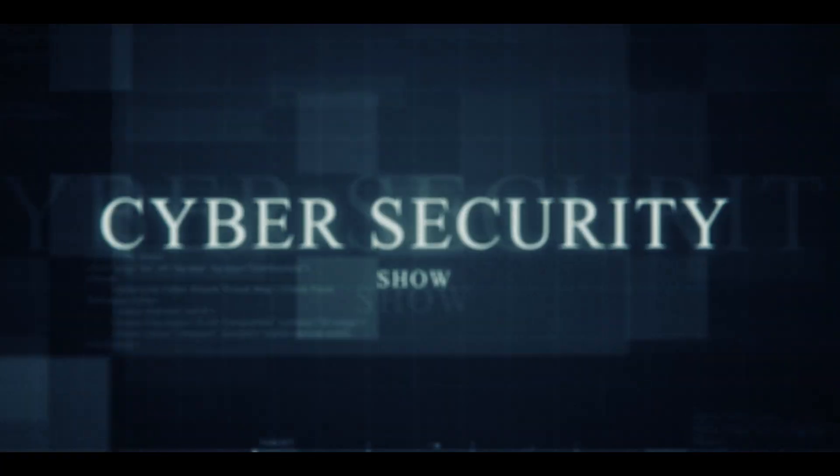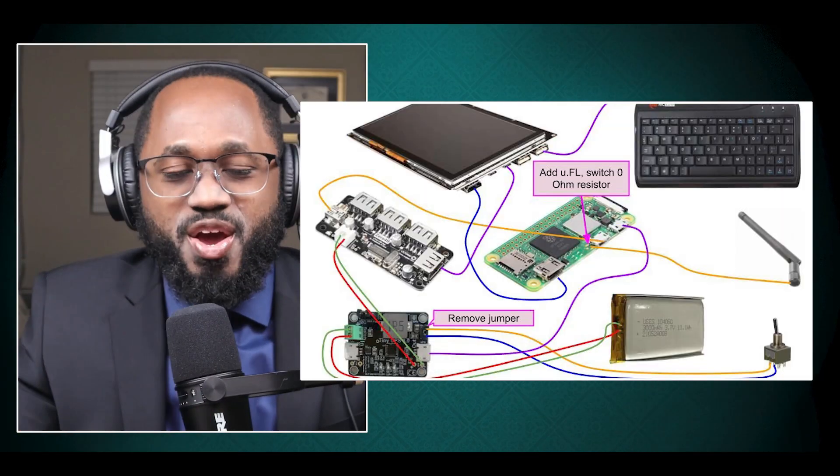Hello, welcome to the Marc Genard Show, the cyber security show. In this video, I'm going to cover how you can build your custom cyber deck — it's multifunctional and for backup. So without further ado, let's get right into it. We're going dark.